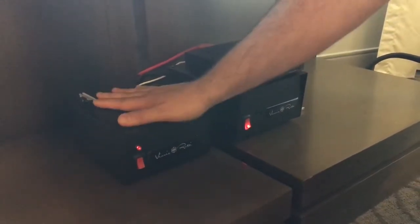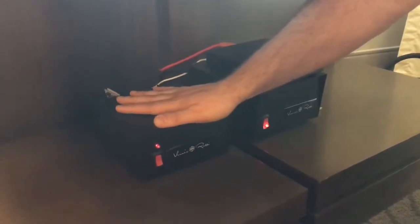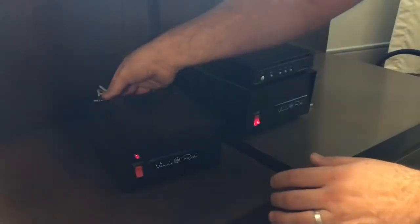We'll be doing pre-orders later this month and then shipping them in November. It outputs 2.5 amps continuously, 5 amp peak, and it's all linear for charging the actual ultra-capacitors.